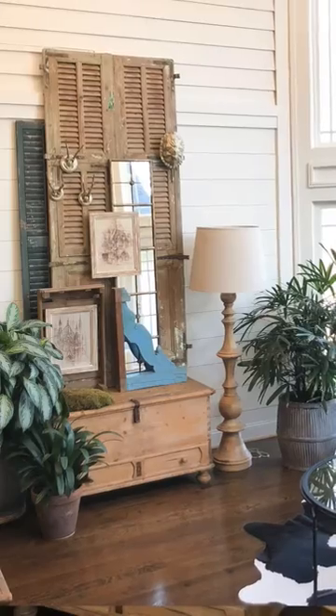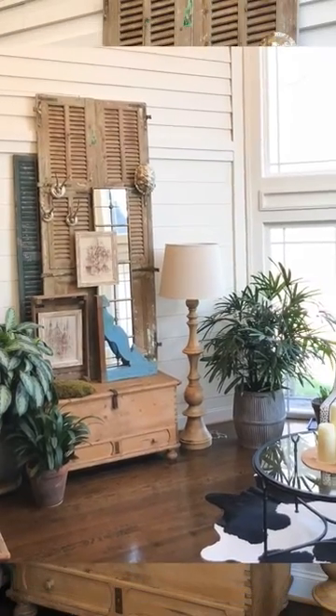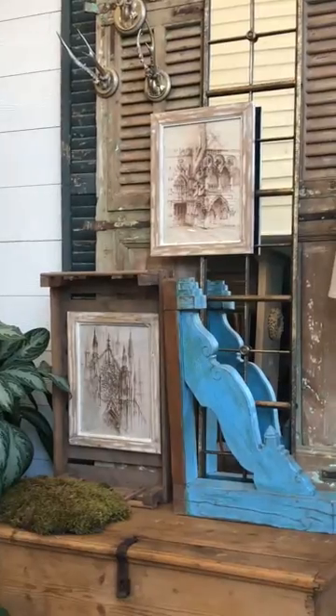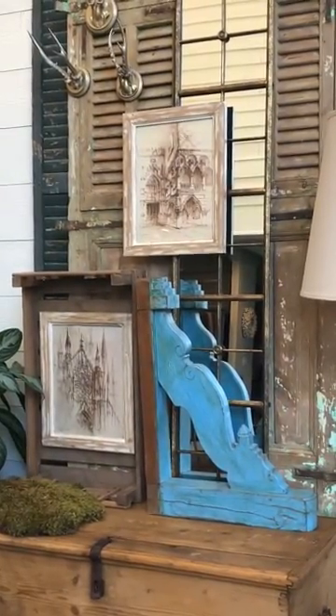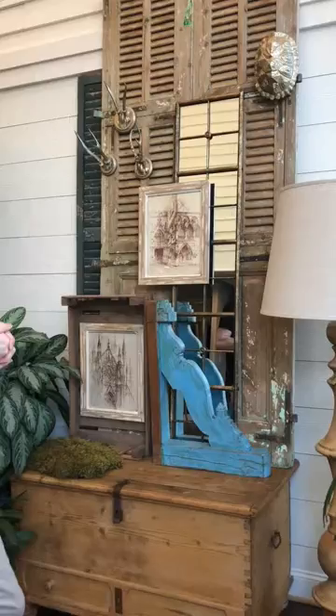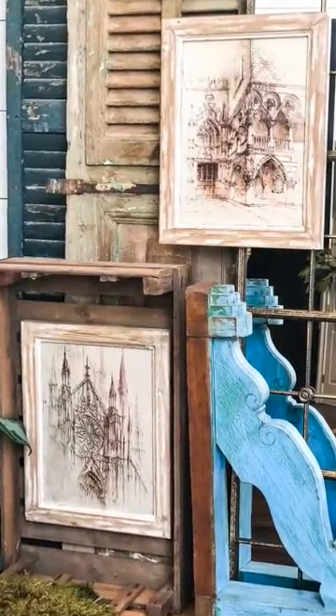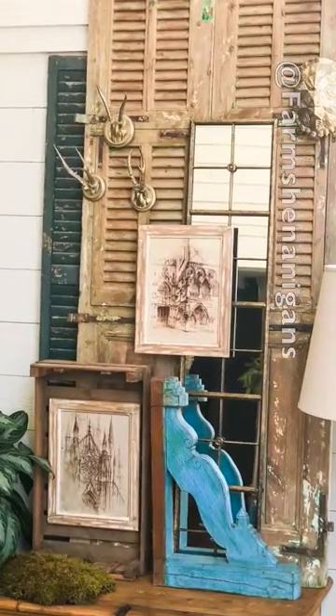It's that easy to layer something. I just love receiving special things from Decor Stills right to my front door. If you don't follow me, make sure you check me out on Instagram at Farm Shenanigans and you can see more tips like this. I'll see you next time.